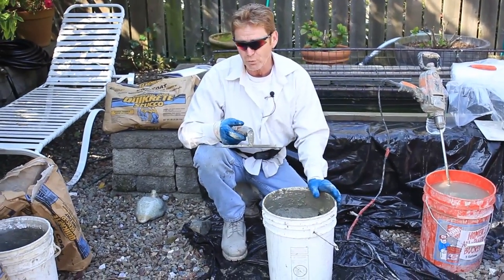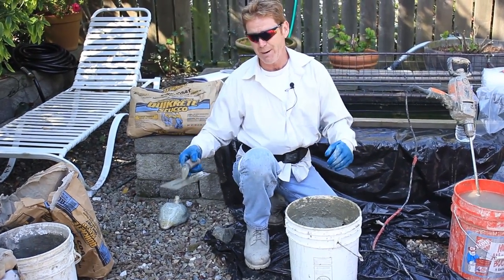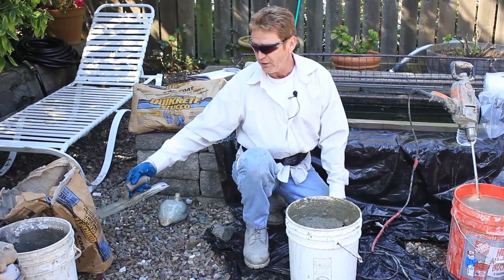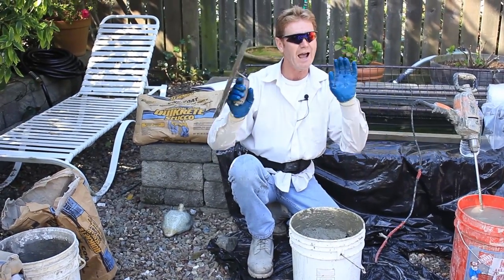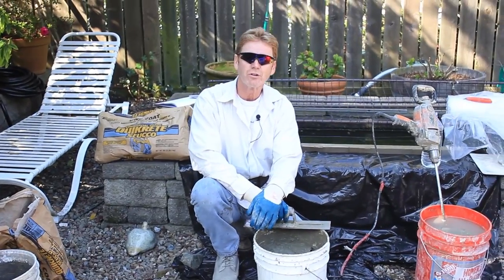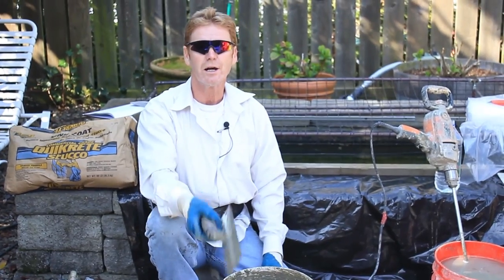We usually use mixers where we add our own sand — a 100-pound or 90-pound bag with sand at 3 to 1. But if you buy this at Lowe's or Home Depot, you don't have to do that. These bags have everything you need in it, just add water. Anyway guys, my name is Kirk. I'm with Kirk Giordano Plastering, Jason on the camera. And as usual folks, we will see you guys on the next one.